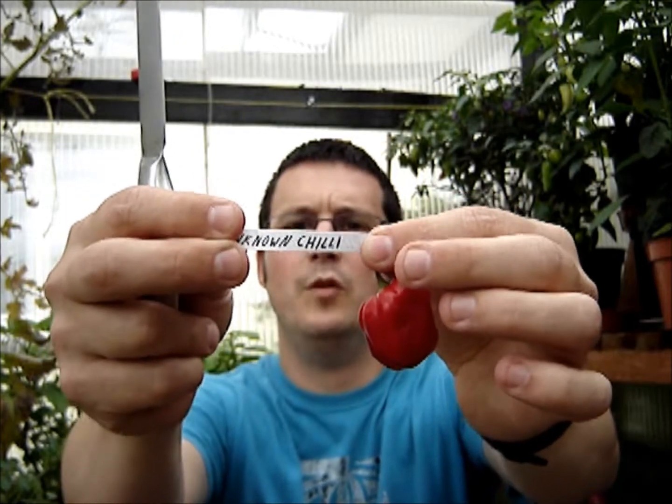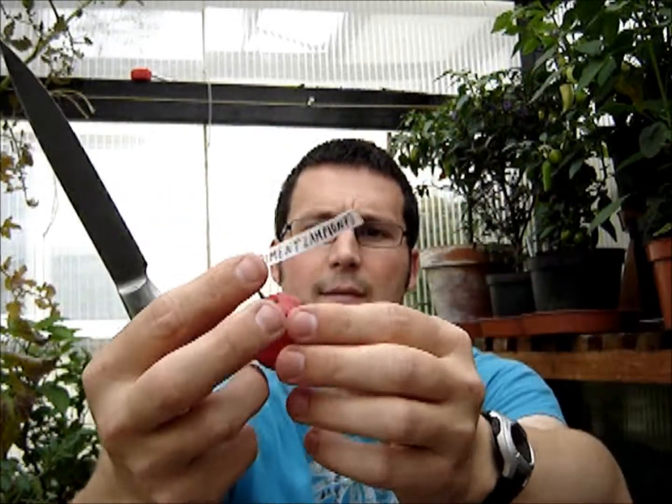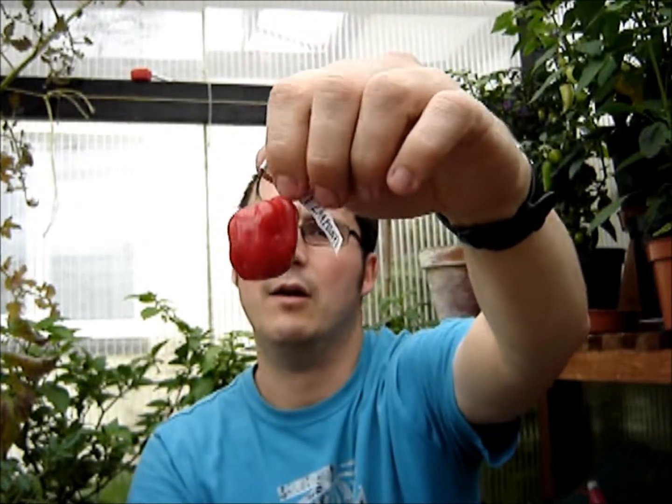Hello, back again for another quick test. Today I've got something that's not super hot but still pretty warm by normal standards. I'm not entirely sure what it is — this is a chili sent over from Surajan in Berlin. He's put 'unknown chili' on one side of the label and 'Piment Lampion' on the other. I had a look online and it brings up references to the Antilles Caribbean habanero when I type it in.